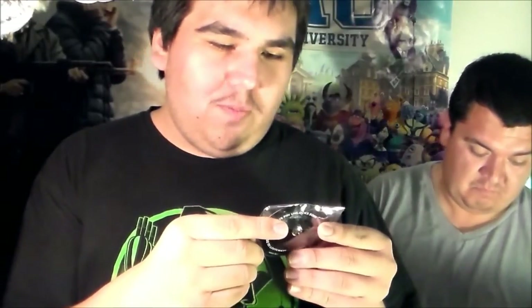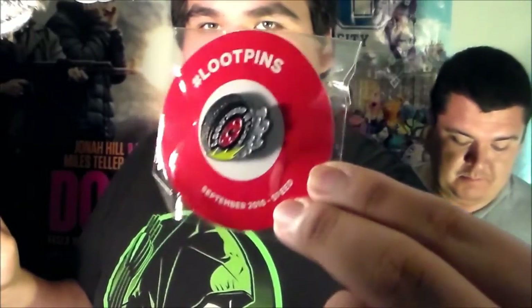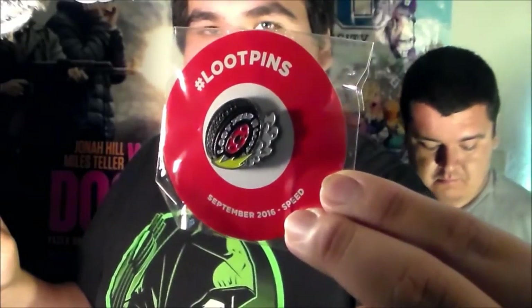And now the next one we have is the Loot Crate pen. This is for September of 2016. Really, really nice. Really like that. That's a very cool pen.